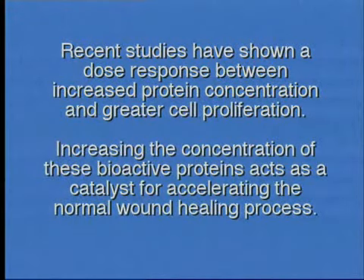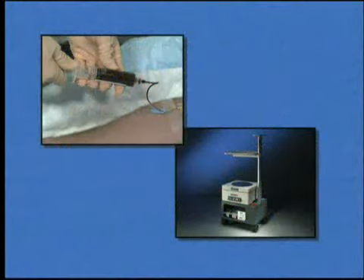Increasing the concentration of these bioactive proteins acts as a catalyst for accelerating the normal wound healing process. The purpose of this educational video is to demonstrate the preparation of APC Plus using the SmartPrep 2 platelet concentrate system.